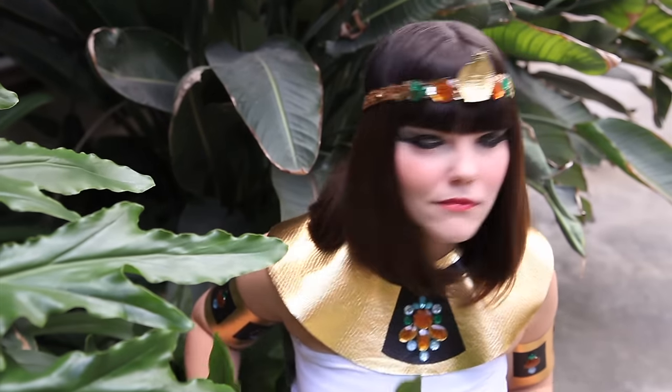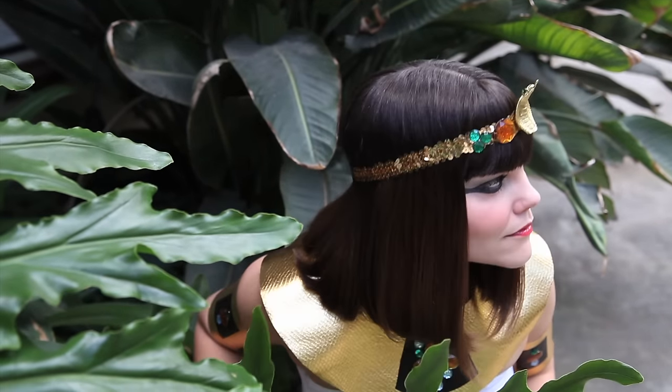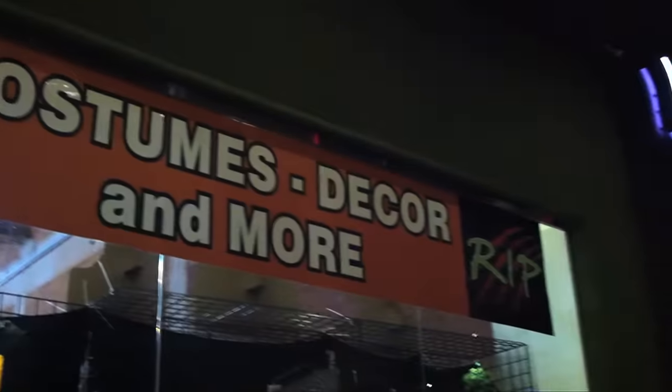Welcome to Halloweeny Wednesdays. This week: Cleopatra, Queen of the Nile. I recently went to a costume store and saw a Cleopatra costume on sale for 50 bucks, and it wasn't even that good. So of course I decided to make my own.